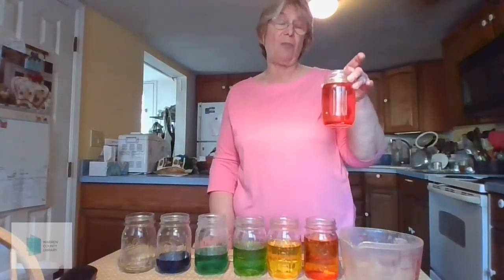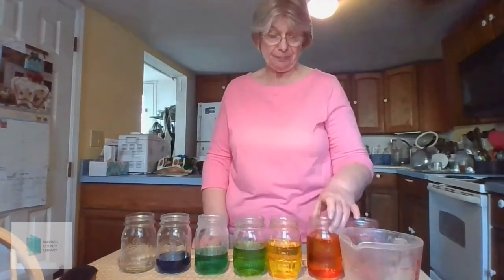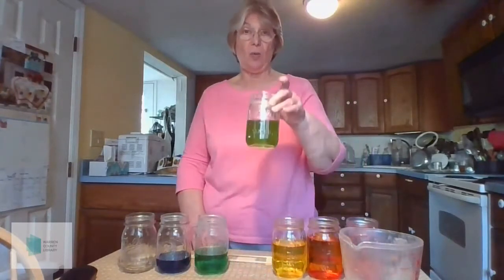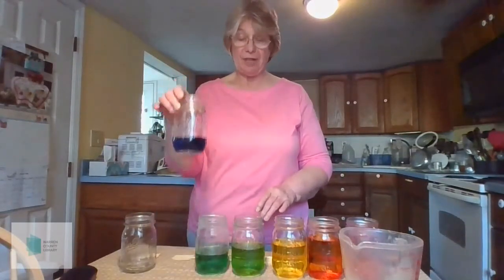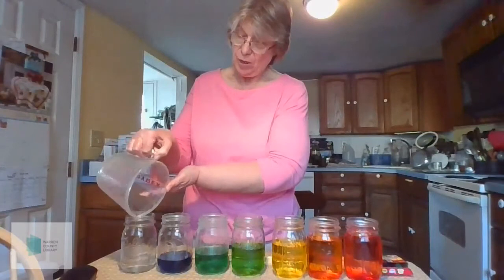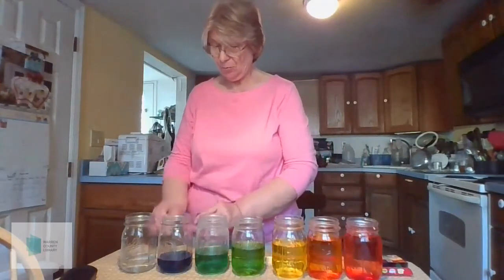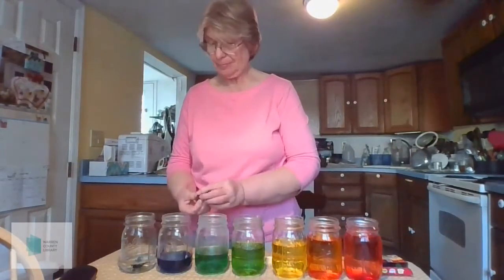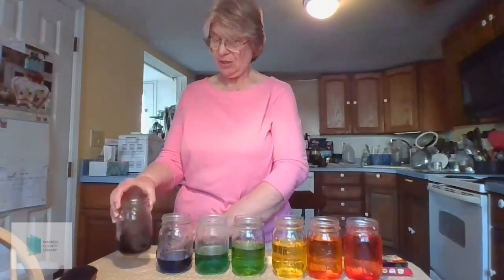In this jar I have poured one and three-fourths cups of water. In the next one, there's one and a half cups. The next one is one and one-fourth cups. Then one cup, three-fourths of a cup, one-half cup. And in this last one, we're going to pour one-quarter of a cup of water. And we'll put in just a little bit of food coloring so that you can see the water level. We'll give it a little shake to mix the color.